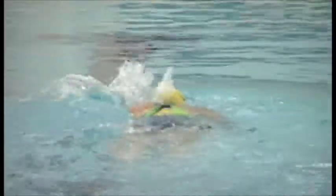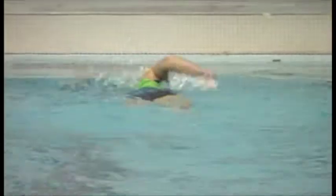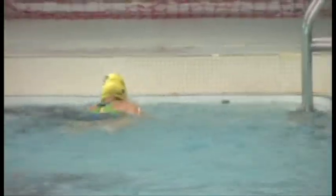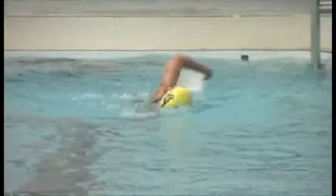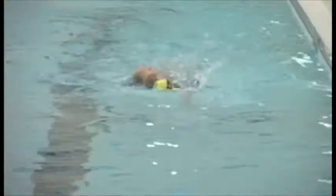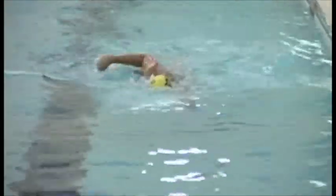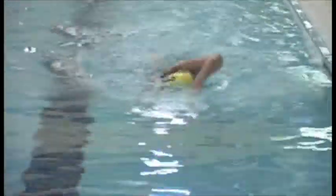Your legs are staying in alignment, staying streamlined as you swim — meaning they're staying behind your torso. Some people's legs swivel side to side and cause a lot of drag. You're also doing a good job of reaching directly forward, so you're not crossing over at all.